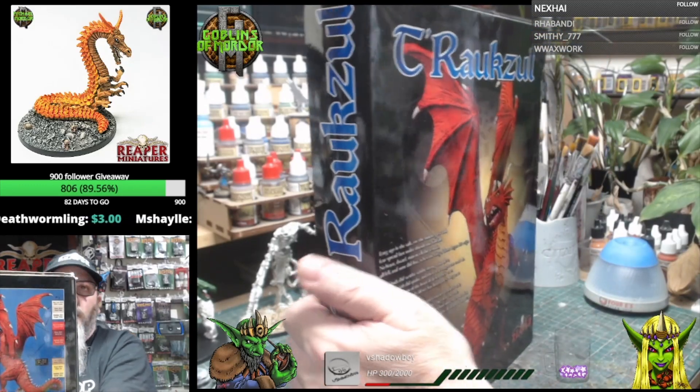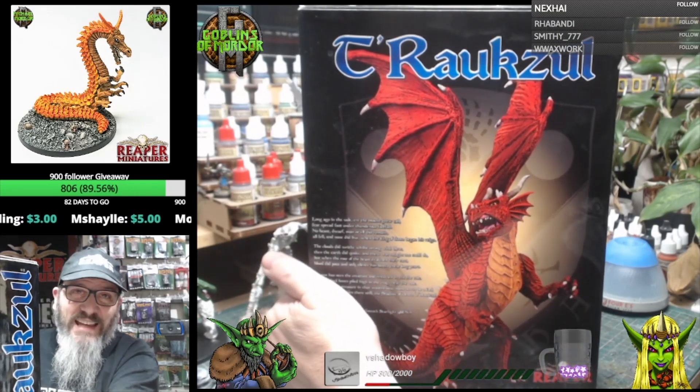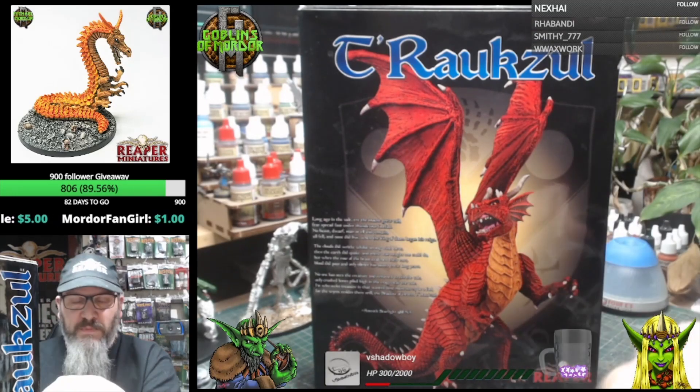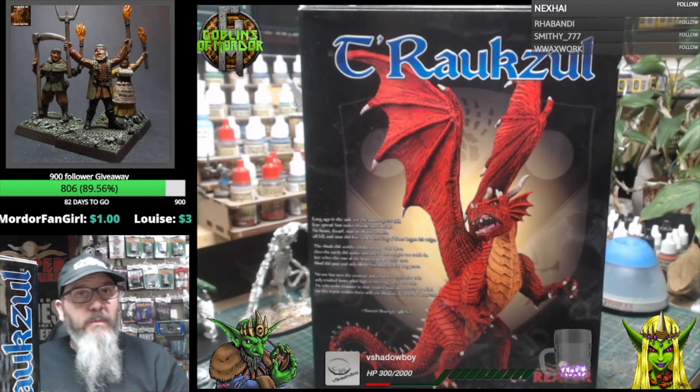I'm going to have to do this video in parts because I can't use my hand easily, so I'll cut and paste the video together. I'll jump to the next part for the unboxing now.